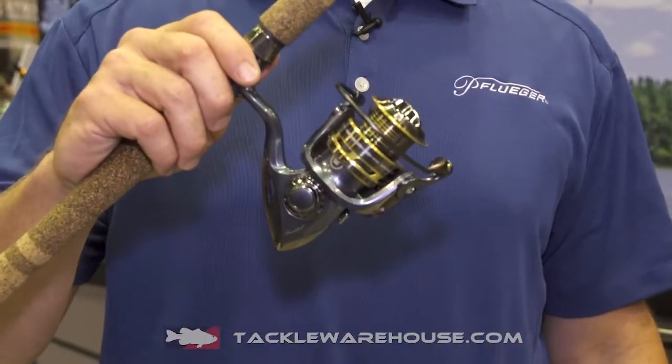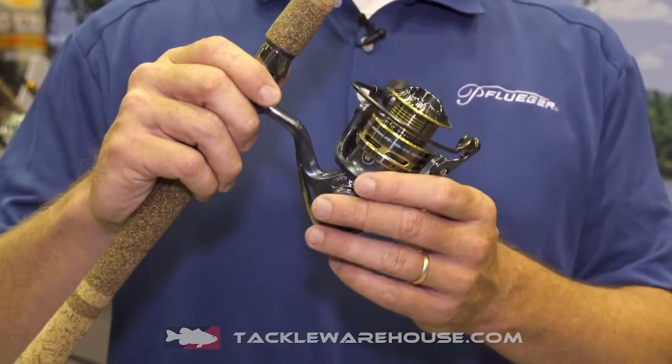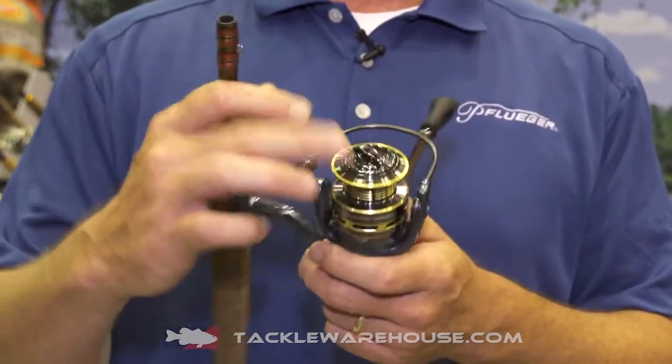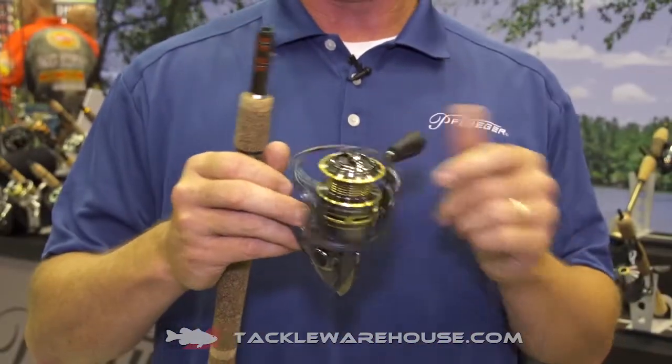It has all the great features of the previous model: 10 ball bearings, aluminum braid ready spool, graphite frame and rotor. Two major improvements are a sealed drag knob and slow oscillation for better line lay. Available for pre-order at TackleWarehouse.com.